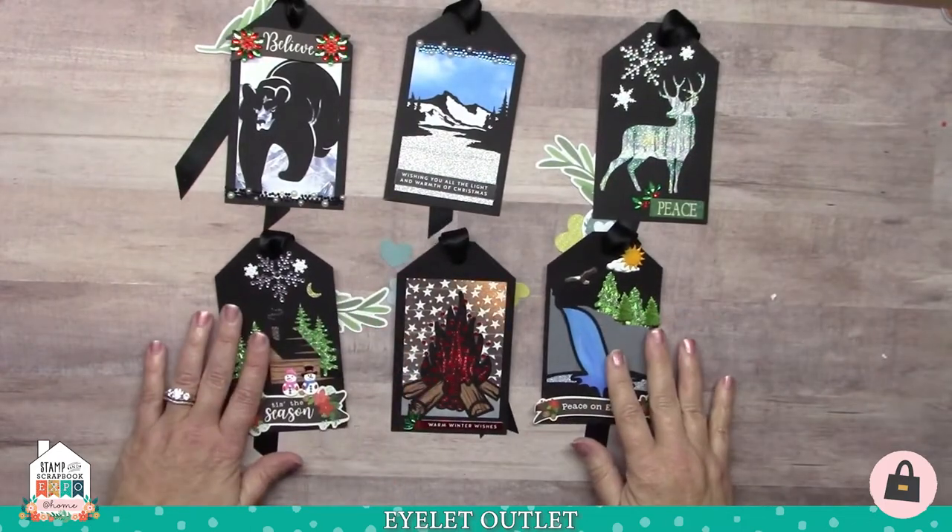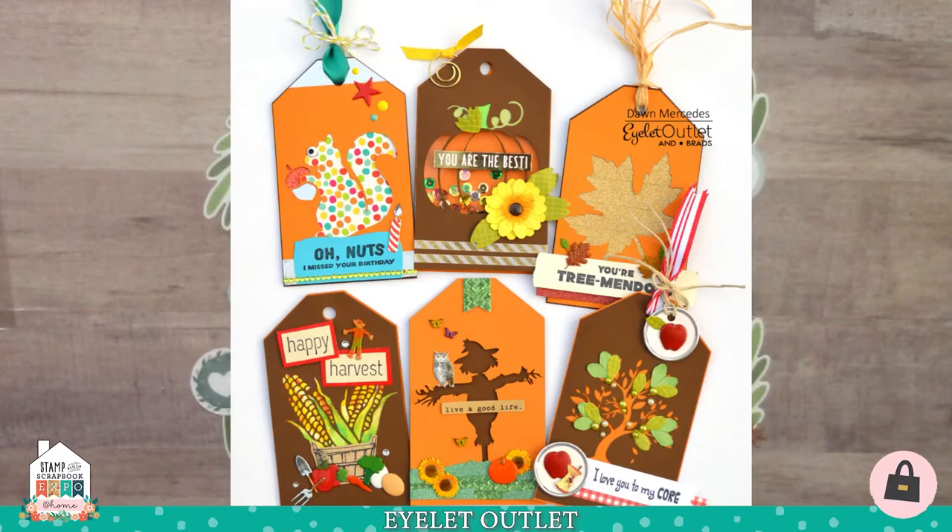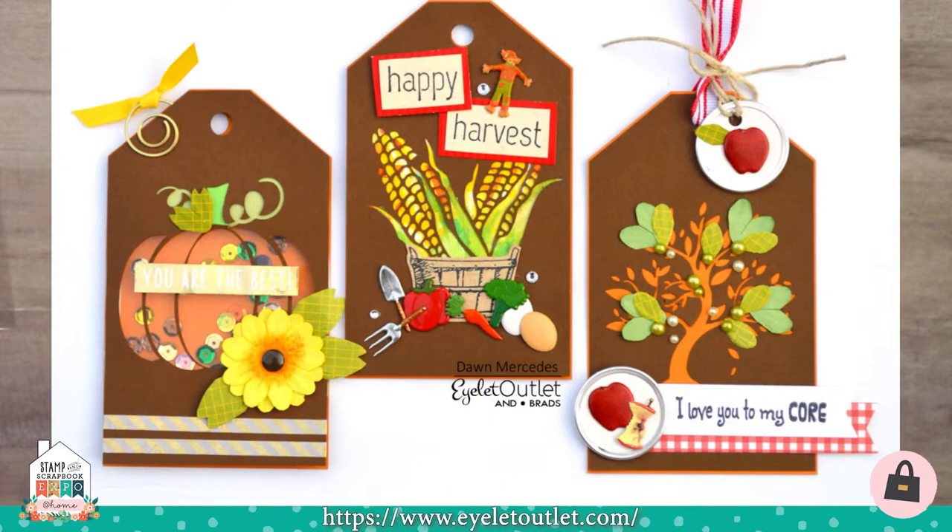Let's take a look at a few fall tags made by Dawn Mercedes. Dawn did a fantastic job with a pack of six Easy Laser Design tags in the fall theme, using a variety of techniques. The first tag is a shaker style — it has sequins, our paper flowers, enamel dots, and thin foil washi. The Happy Harvest tag in the middle uses a basket from an apple stamp in the store. It also uses garden tool brads, vegetable brads, egg brads, bling, and our scarecrow brad. The corn itself was just loosely watercolored and then glued between the two tag layers to create that look.